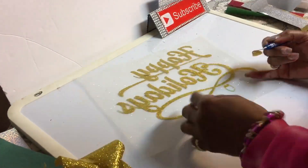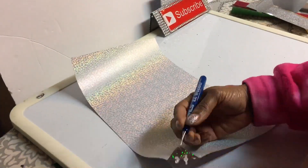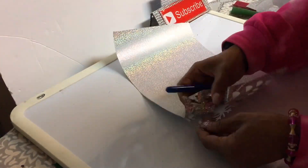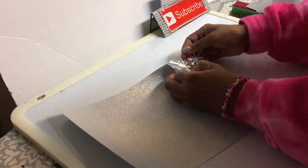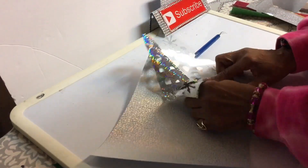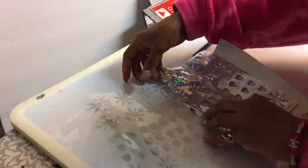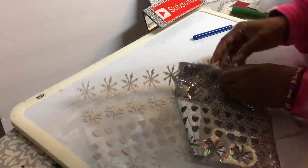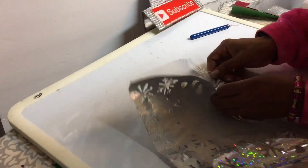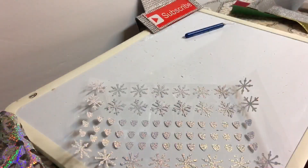That Silhouette Cameo is the best cutter out there for the price. Now, this is holographic vinyl — I used this for the inside of the lights and also for the snowflakes. Remember guys, this type of vinyl is a cold peel. So through the video you'll notice I'm going to leave the cover sheet on top of the snowflakes and the inside of the light bulbs because it's a cold peel — you have to wait until it cools off before you can peel it.